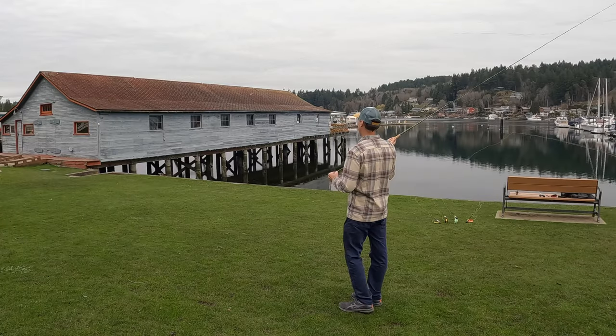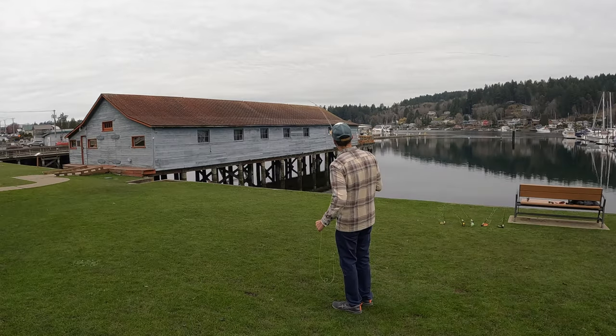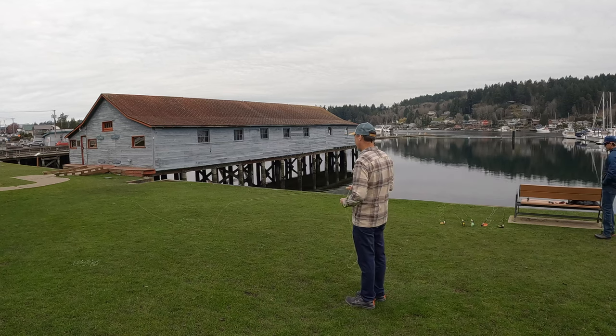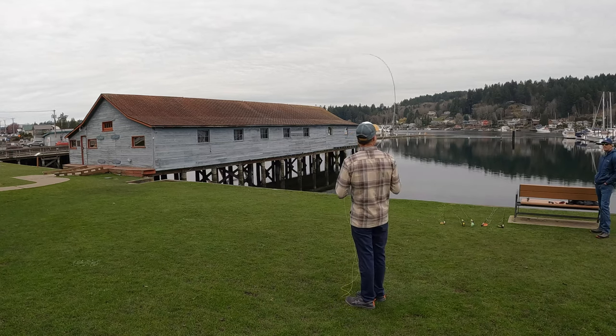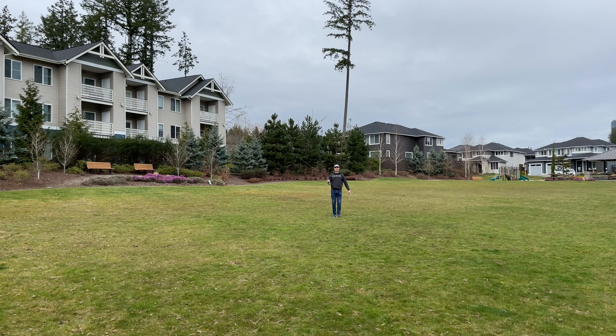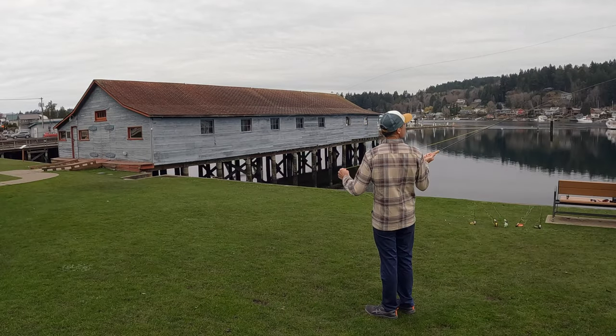Who's going to get the most out of this rod? Intermediate anglers aspiring to be better are going to immediately level up with this rod. Experienced anglers might see some performance upgrade, but more than that they're going to really appreciate the efficiency and the feel. I rate the fun factor with this rod very high. I've casted plenty of high-performing rods that performed incredibly but left a lot to be desired when hooking and playing fish, and my initial impression is that Sage has married performance and fun beautifully.